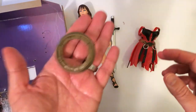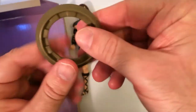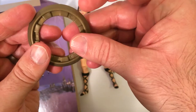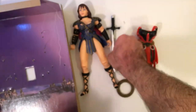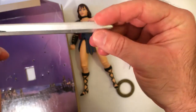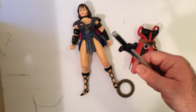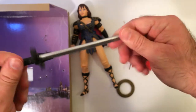So the Chakram is all right. It doesn't have any silver to it, though. Like I said, they didn't really pay too much attention to detail. The sword is nice, but it doesn't really look like her sword, I don't think. The sword is sturdy, so that's cool.